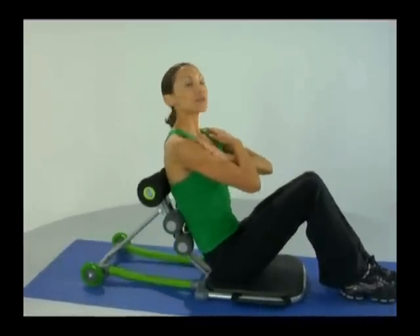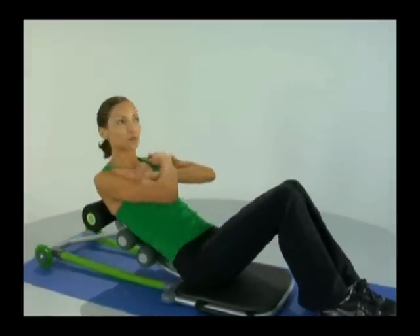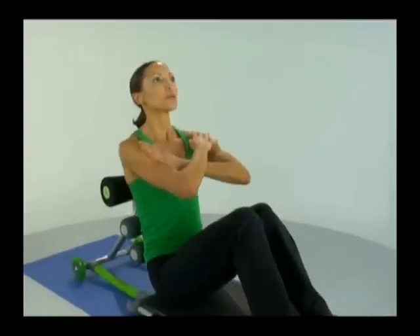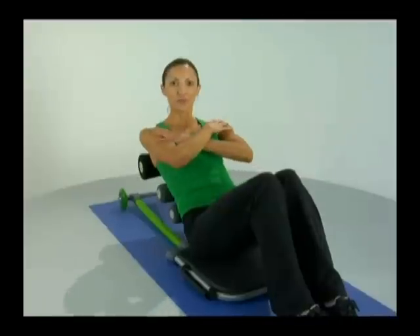Make sure we breathe all throughout — inhaling down and exhaling as we come up out of the crunch. Maintain your feet firmly planted on the floor, that way we know we're using our core the entire time and not using our legs to force the movement.